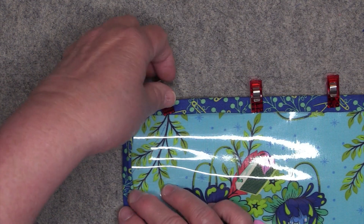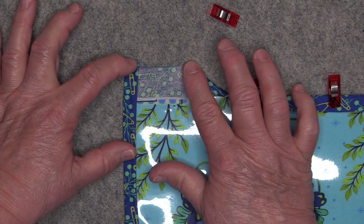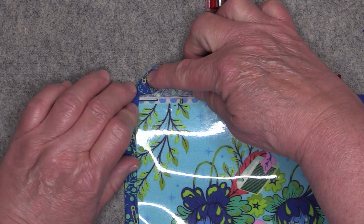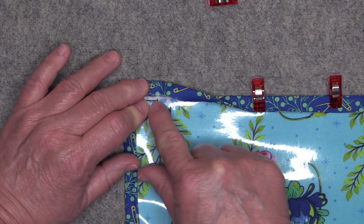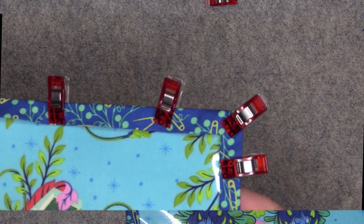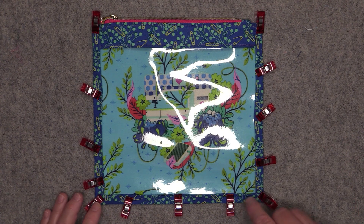Do the same thing on the other side: fold this up, keeping this part folded in along the side. Take this end and fold it down to this edge, then take this part and fold it right to the edge of the panel, then fold it up again. Play with it until your miter looks nice and flat. Here is what your mitered corner looks like on both sides. Now go to the sewing machine and top stitch one eighth of an inch away from the folded edge on all three sides.